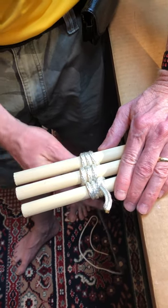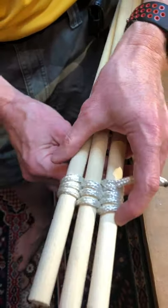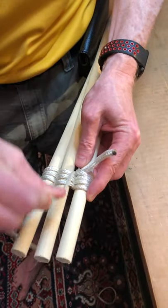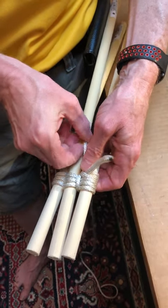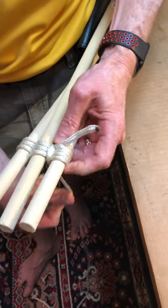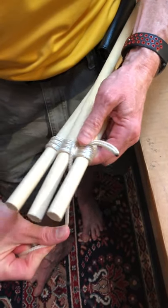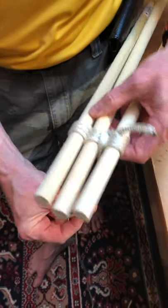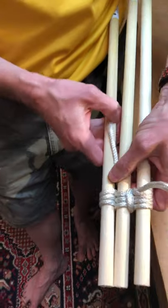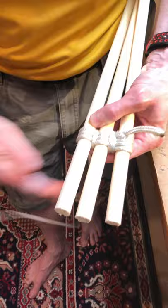The next thing we're going to do is called frapping. We're just going to go between the sticks like this, pulling it tight at every opportunity. Now I'm going to go across the back and start frapping the other two sticks.